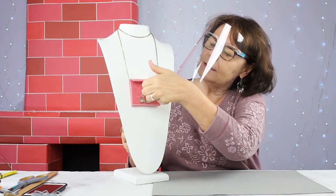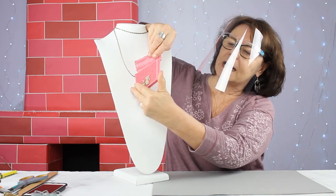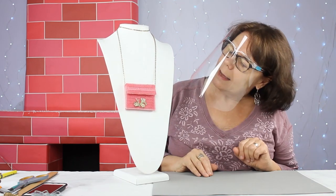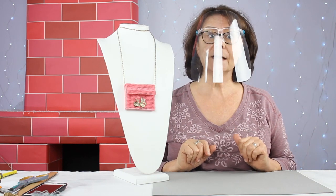This little flap opens and you have sides so it has some depth to it. Today we're going to make one actually large enough to hold my cell phone. So I'm going to get set up and I'll be right back.